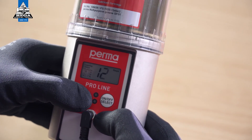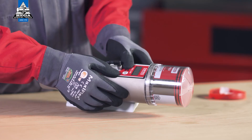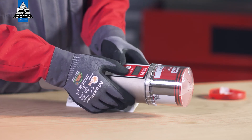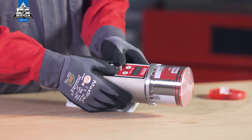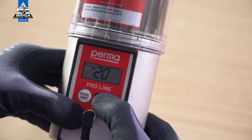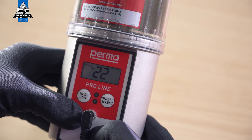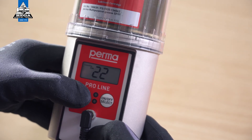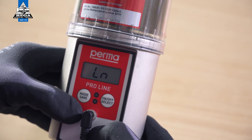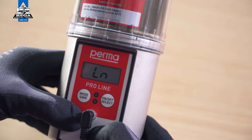Proceed in exactly the same way for the next active outlet. When configuring the lubrication system for the first time, you have the option of changing the PIN. Change the first digit using the on/off select button and confirm by pressing the mode save button. The second digit can then also be changed in the same way. Press and hold the mode save button for at least four seconds to save the PIN. The perma proline is now fully configured and ready for operation.